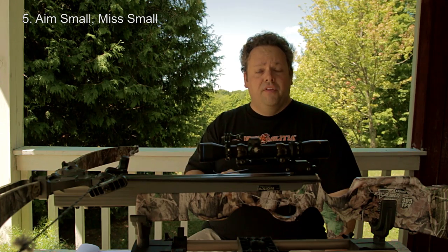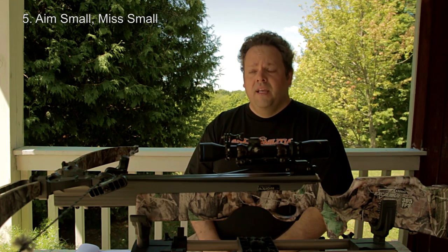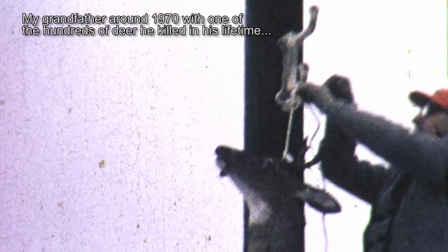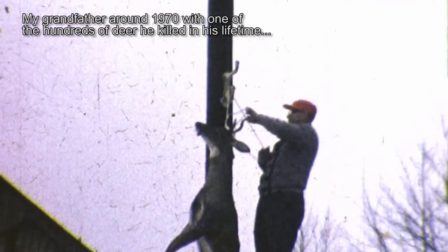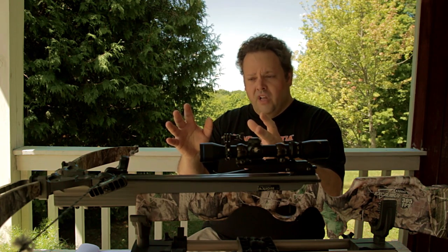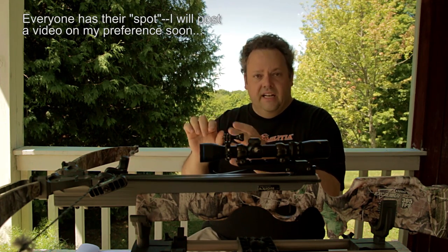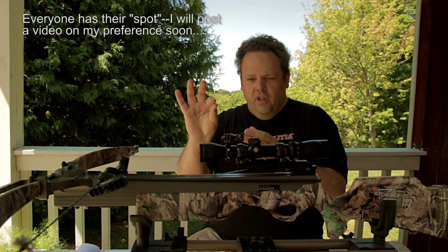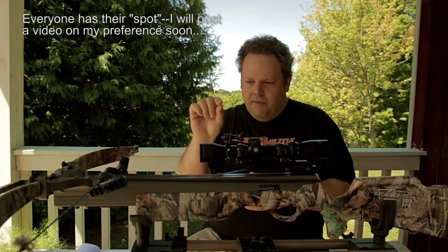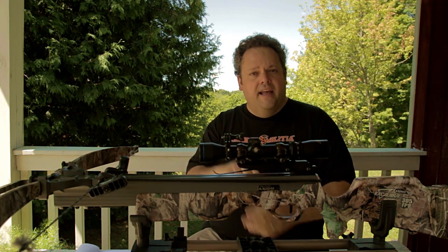Number five: aim small, miss small. Accuracy is everything with a crossbow. When I started hunting in northeastern Pennsylvania with a rifle, the common wisdom was to just aim at the deer's shoulder. That isn't going to cut it with archery equipment. You have to aim not at a general body part like the shoulder — I'm aiming at the little fold behind the shoulder, basically right above their elbow where there's a little triangle. Try to look for that every time you pull the trigger. You're aiming for a little spot on that deer, and that's the spot you're going to hit.